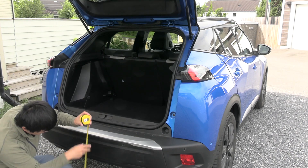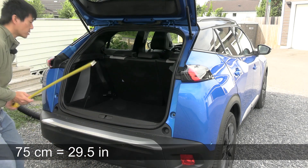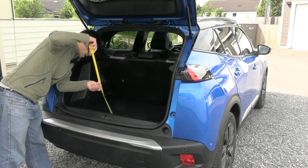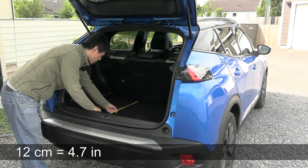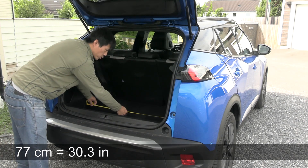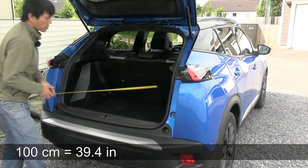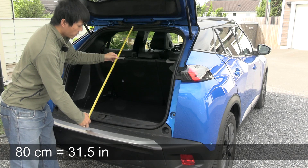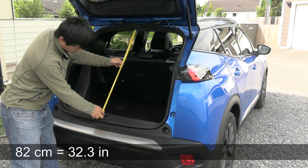Now let's measure. From the ground up until the loading position is about 75 centimeters. The depth here — it has this edge which is about 12 centimeters. If you do an inside measurement, that's 70 to 77 centimeters — kind of shallow. And then this width here is about 100 centimeters. The height is 80 centimeters. Many people want to know this length — where it actually opens, that's 82 centimeters.